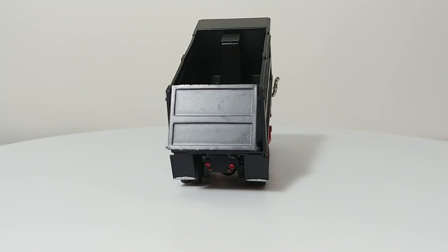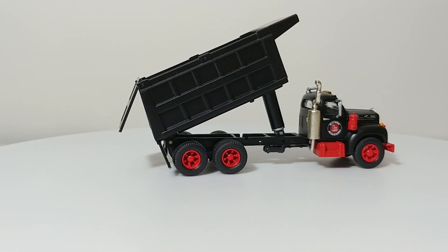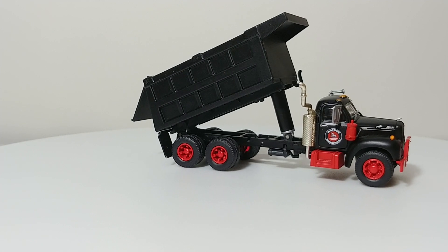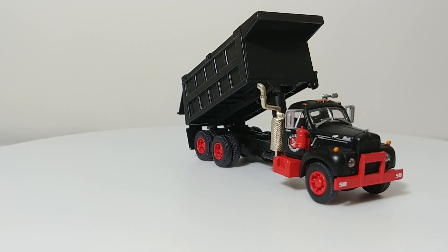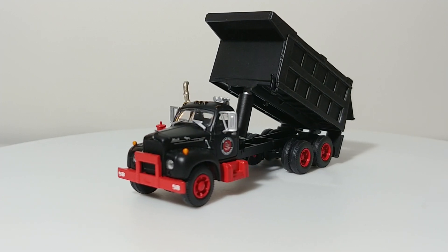This particular variation is in the Watson Company livery. They made a bunch of different kinds of these trucks — tow trucks, cement mixers, obviously dump trucks — and they come in a bunch of different liveries or color paint schemes.